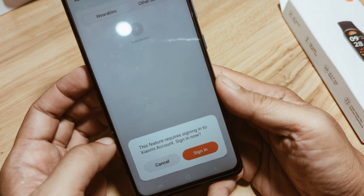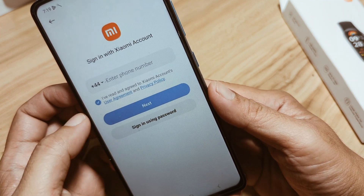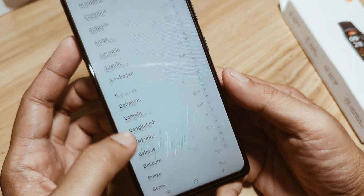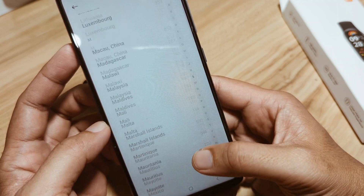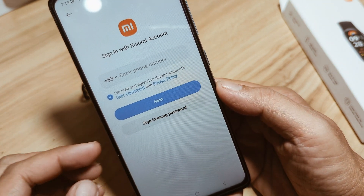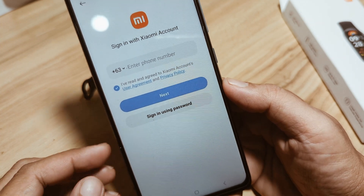A prompt appears: 'This feature requires signing in to a Xiaomi account.' So let's sign in. You have to enter your phone number — just pick your location first. I'll sign up now and show you how to pair the Xiaomi Smart Band 9 Global Version after we have successfully set up our account.